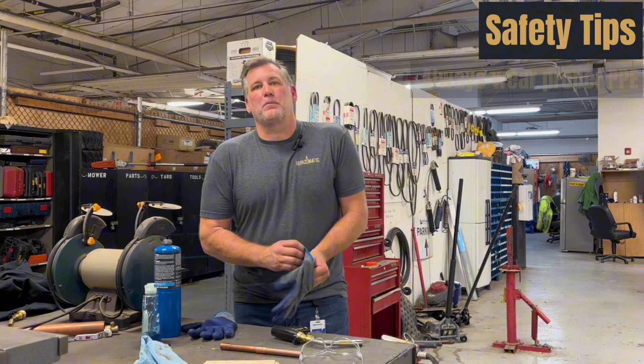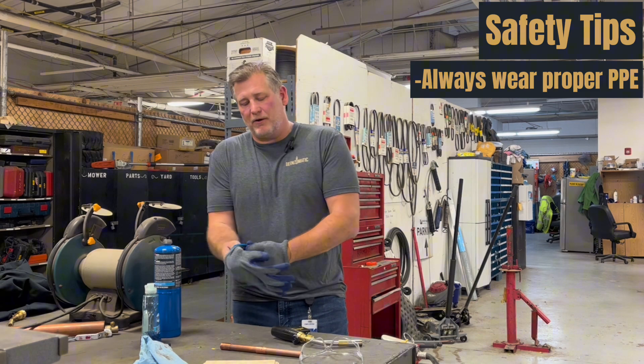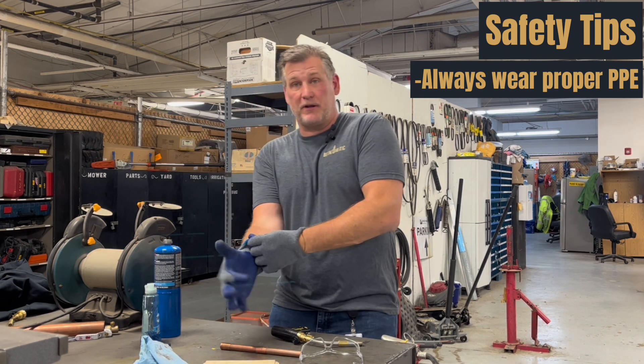Hi, I'm Chris from the Bernzomatic Torch Team, and I want to talk about general use and safety of our products. First off, always wear PPE. Gloves and goggles are a must to protect yourself.